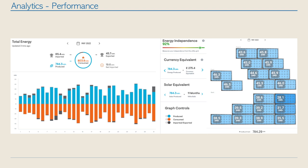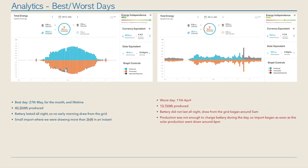Overall I'm really impressed — it's a fantastic month. In terms of production, we couldn't have done any better. But in terms of energy independence, I'm pretty sure we probably could have reached about 95 or 96% if we hadn't run into the battery issues. Our best day was the 27th of May — the array made a whopping 40.2 kilowatts. This is the best day we've ever had since the system was installed.